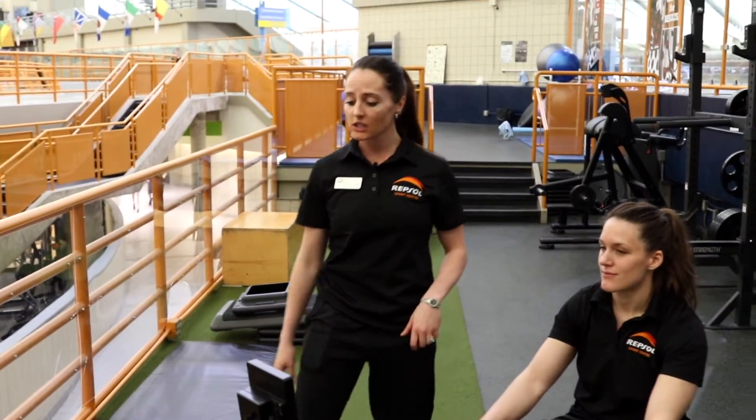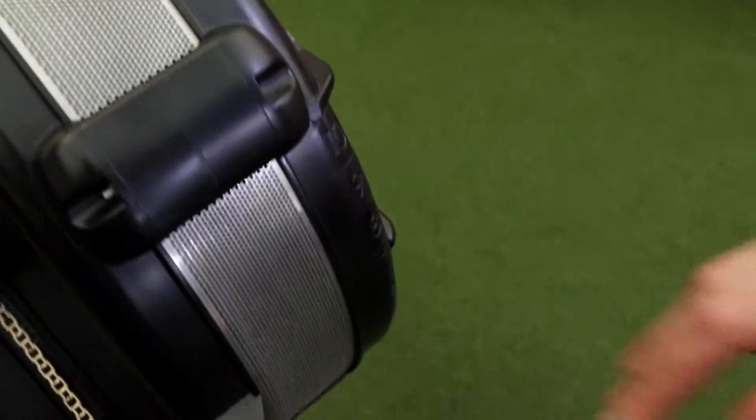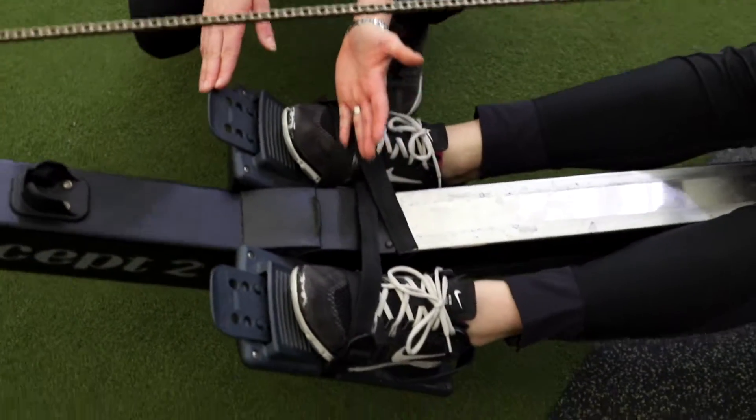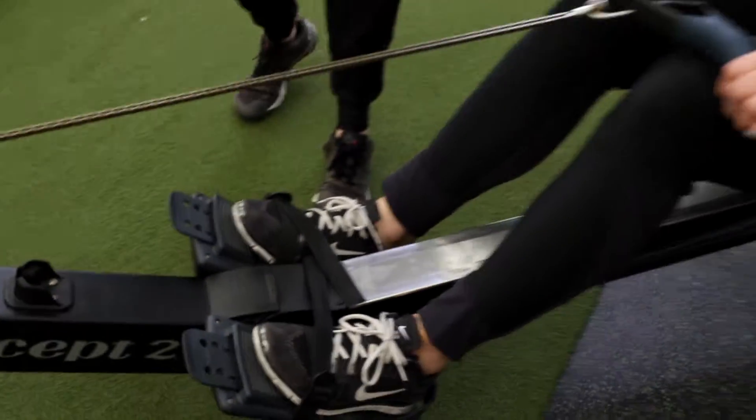Before you get started, make sure that you have a damper setting of 7, and then make sure you have a proper foot placement — that strap is going right over the base of the toe — then grab your handle and you're ready to row.